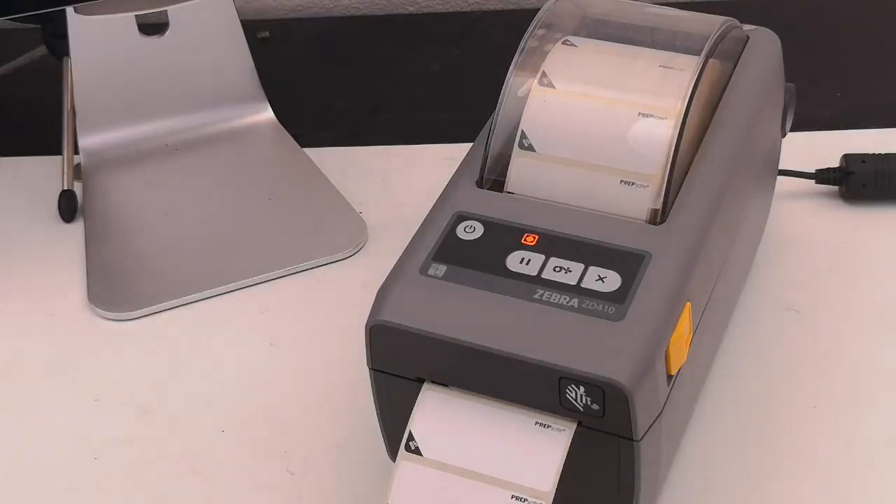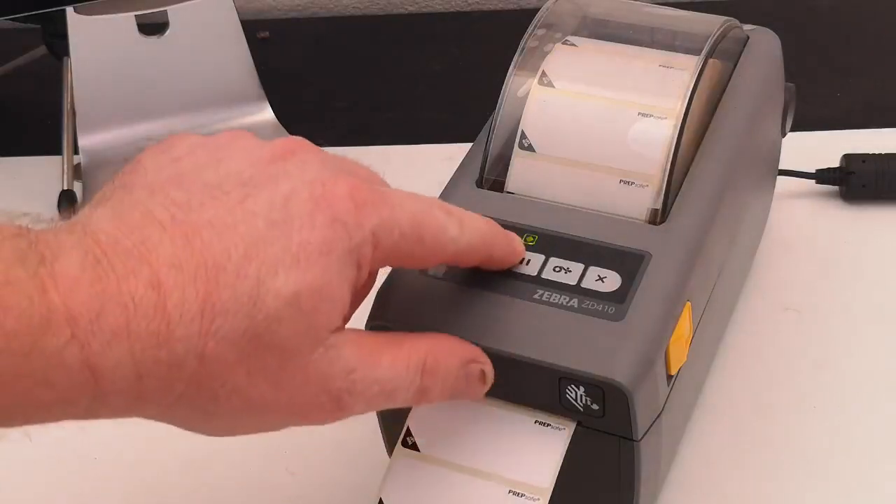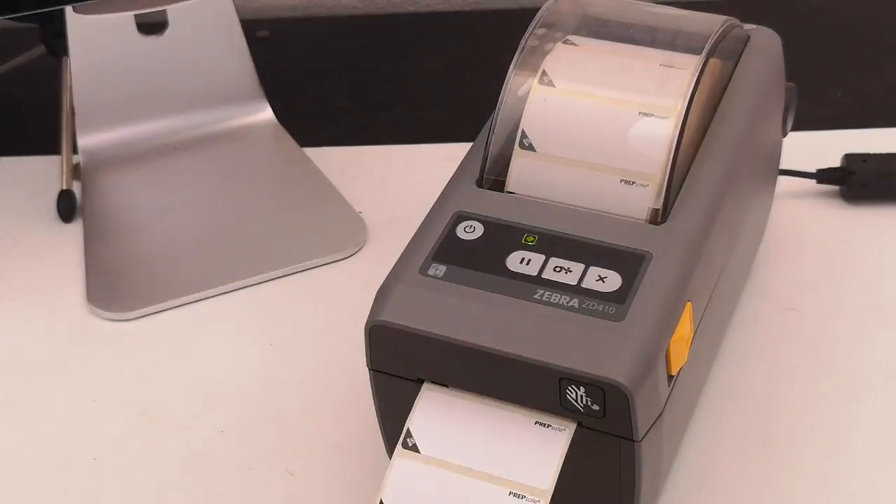Once that's done, we can press the feed button and off she goes. And now we have a green light. The print head is warmed up and ready to print.